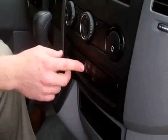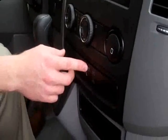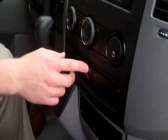This is your four-way flasher switch. And to the right of that is your traction control off button, which will seldom be used.